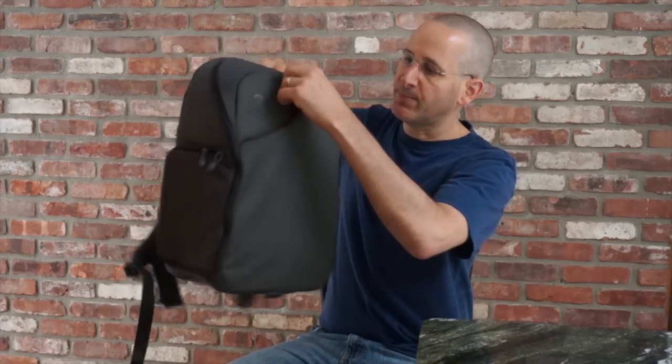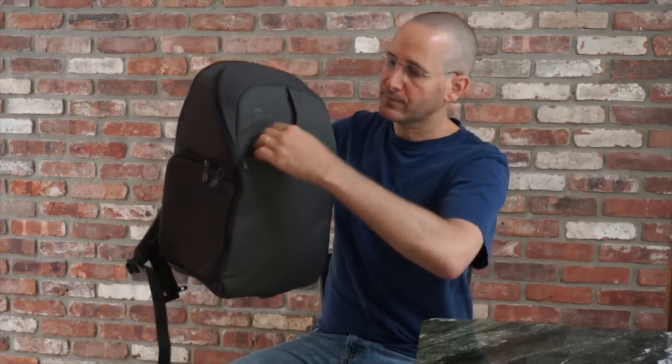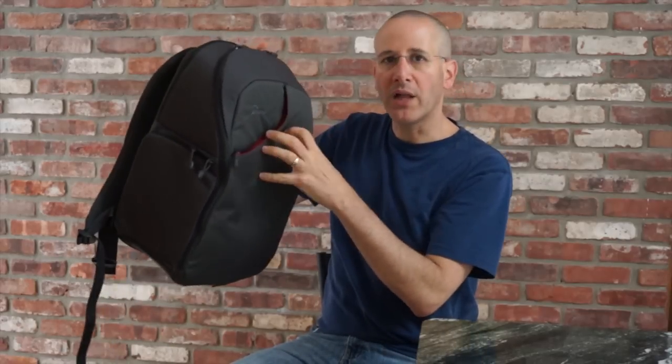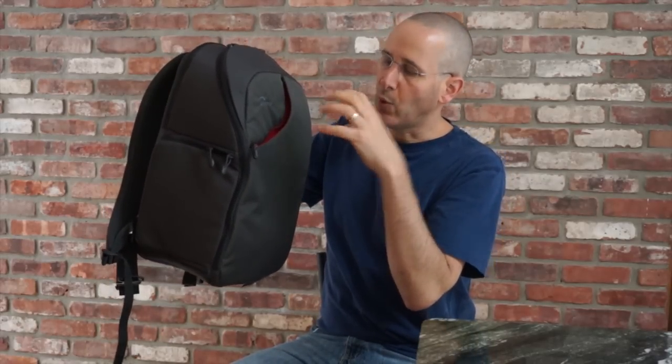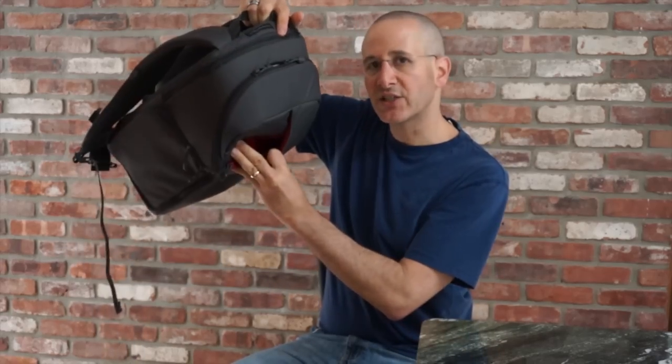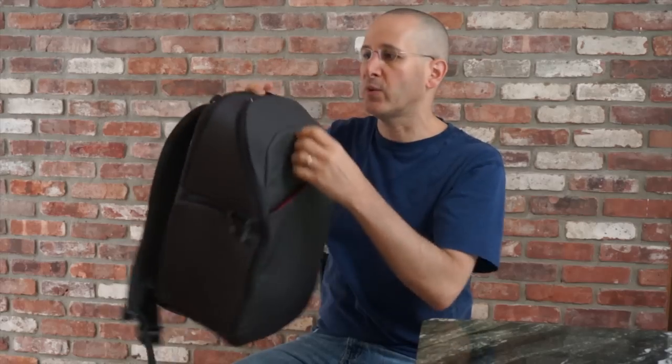At the top you've got a zipper that opens up and inside there's not a large area but it's good for a wallet, your cell phone, something like that. That's actually how I've been using it, and it's got a nice bright color inside so you can find what's there.